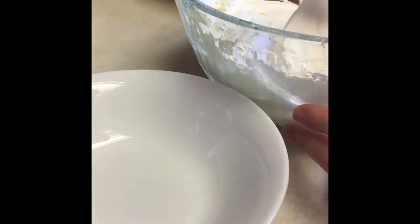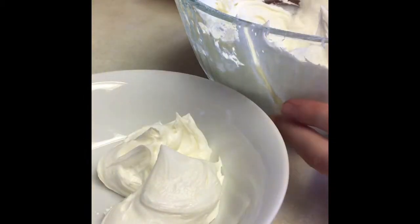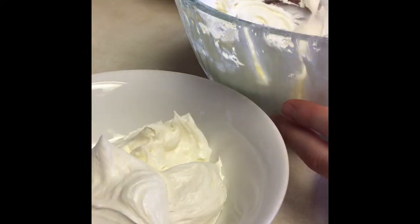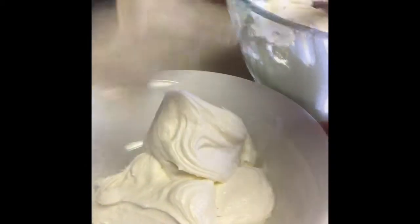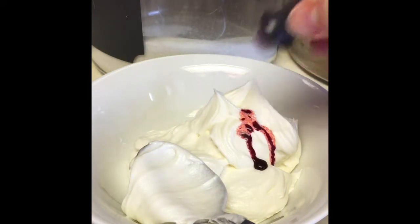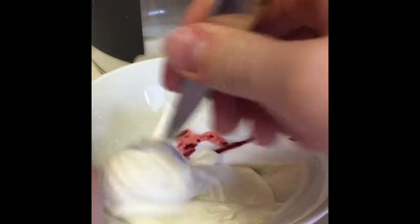I want to give my peppermint frosting a striped candy cane look, so I'm going to be making a dual colored frosting. To do this, you'll want to make a red part of the frosting — just put your regular frosting into another bowl and color it with red food dye. I do not have any gel food coloring on hand, but if you do, I would recommend using that because it has better quality than liquid food coloring.